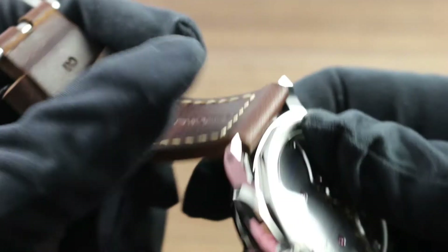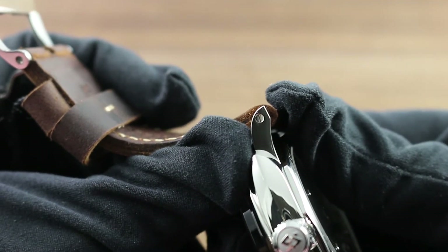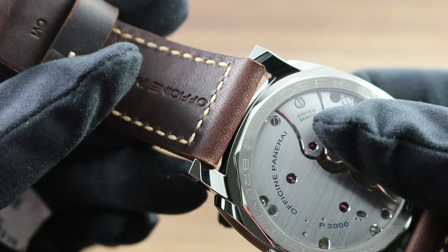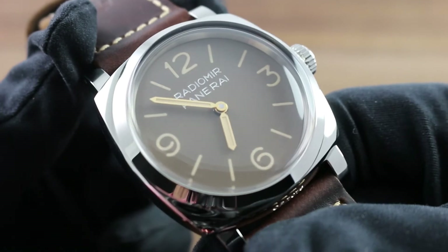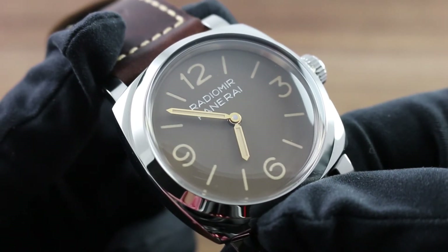The watch features screw-fixed lugs — you can see the screws — making for user-friendly removal and replacement of the strap. Should you wish to swap it out to a textile or rubber for aquatic use, you can do this easily. Or, if you wish to simply change the look of your watch, you can remove and replace the strap quite easily with any of the many Panerai factory replacement strap options.